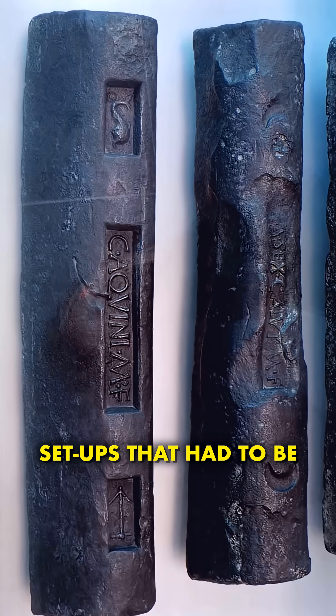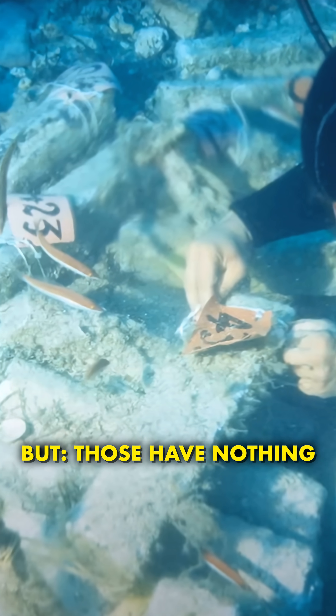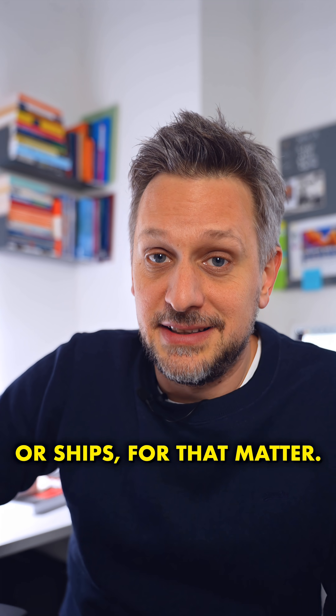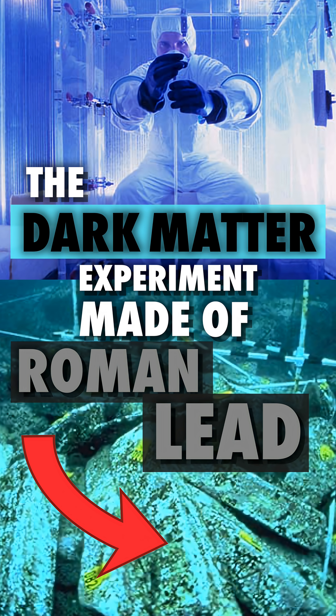There are experimental setups that had to be built with lead bricks from an ancient Roman shipwreck, but those have nothing to do with Romans, or bricks, or ships for that matter. They are actually about finding dark matter. The dark matter experiment made of Roman lead.